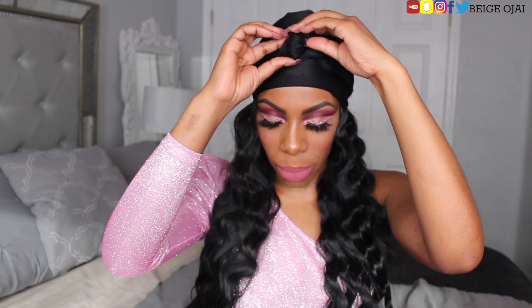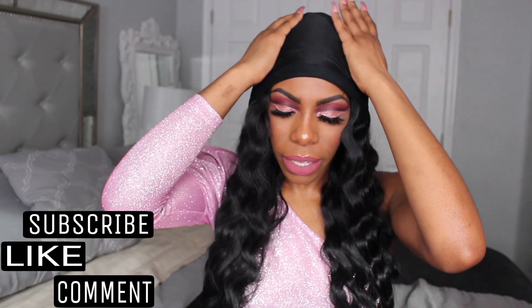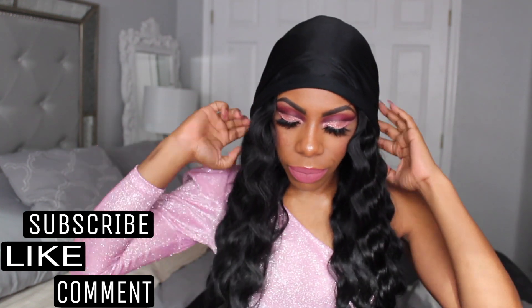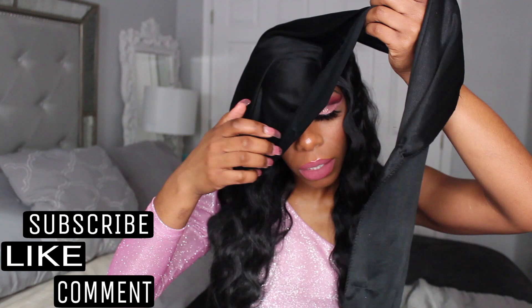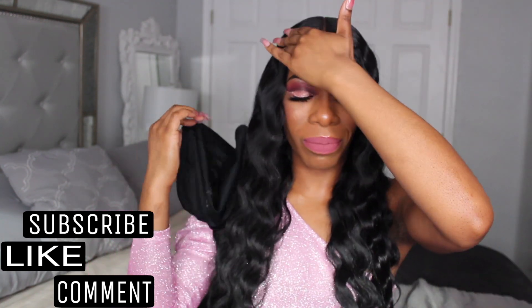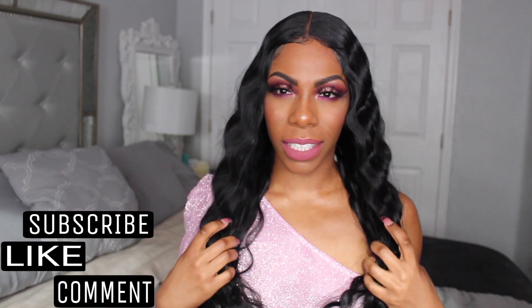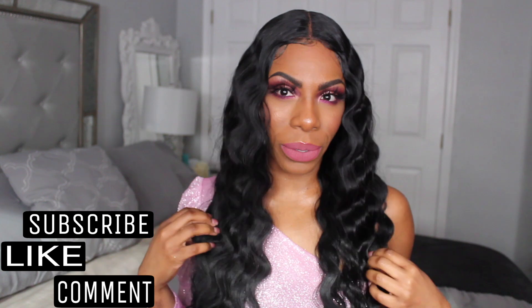I'm back and it's been about 10 minutes and I cannot get over how much I love this freaking wig. It's literally perfect. What do you think? Is she not perfect? She is beautiful.